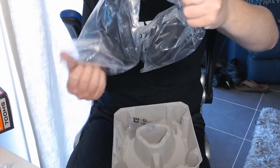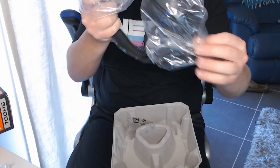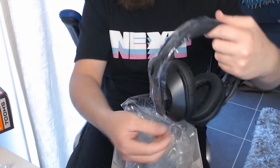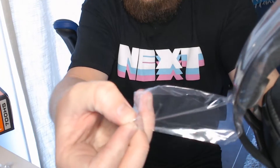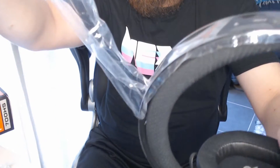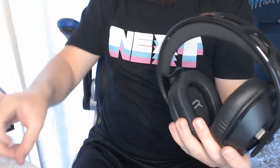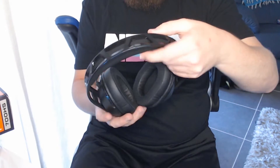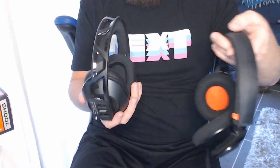And here we have — there's a little bit of plastic — the headset! Here we go. Are we going to do an ASMR video? We should do an ASMR video. In comparison, I can feel that these are definitely really light. These are also light, but these definitely feel just a tad lighter as well.